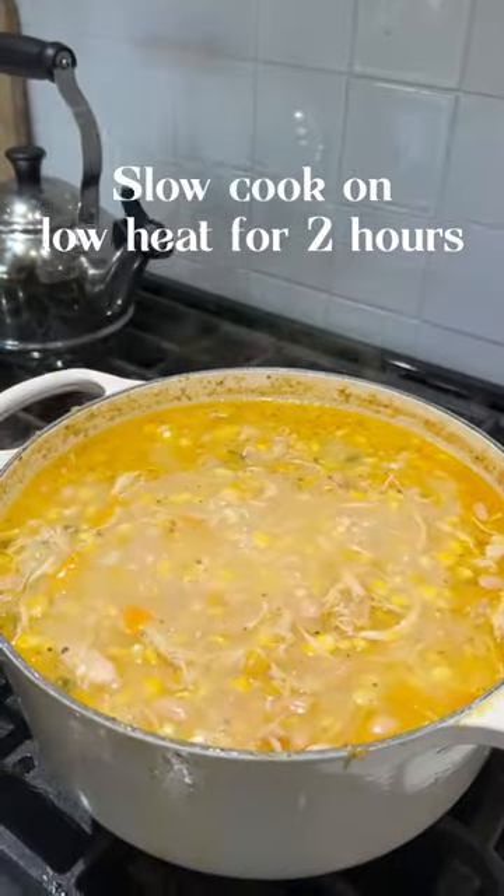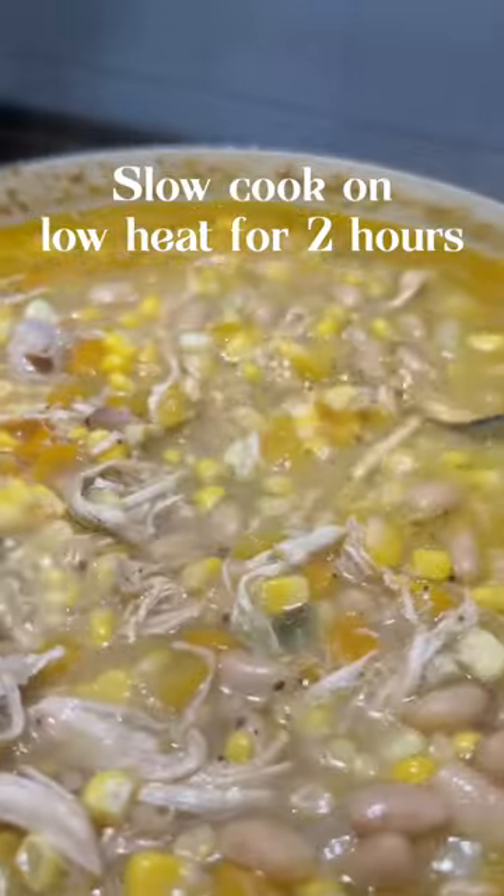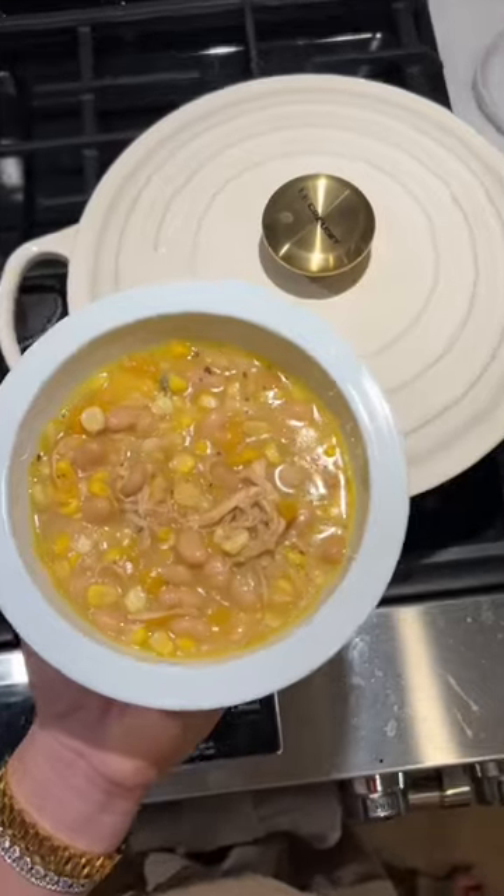Then you're gonna let all the juices and flavor marinate on low for two hours, and then your delicious white bean corn chili is done. Serve with sliced avocado or sour cream for extra flavor.